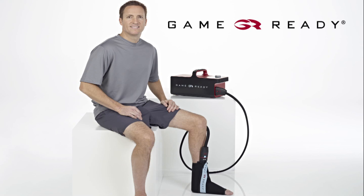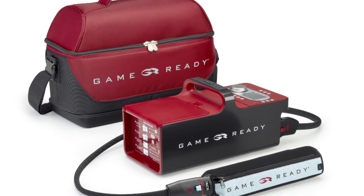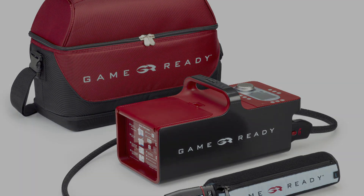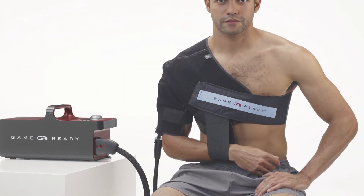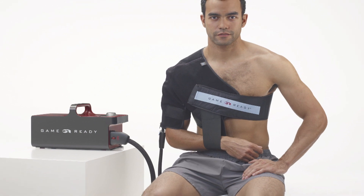Welcome to the GameReady Wrap introduction video. GameReady uses Axel technology to apply cold and active pneumatic compression therapy, designed to help you recover from your injury or surgery as quickly as possible. This video will demonstrate how to assemble, prime, and clean a GameReady Wrap.